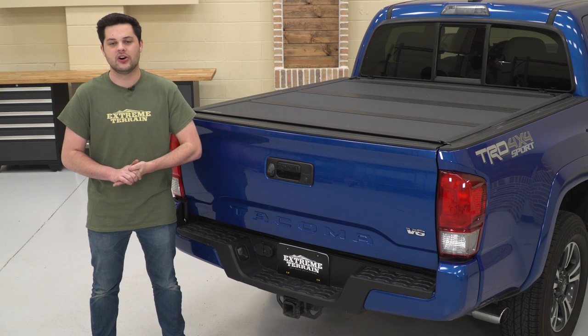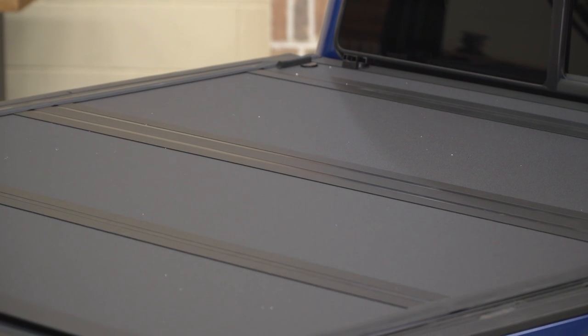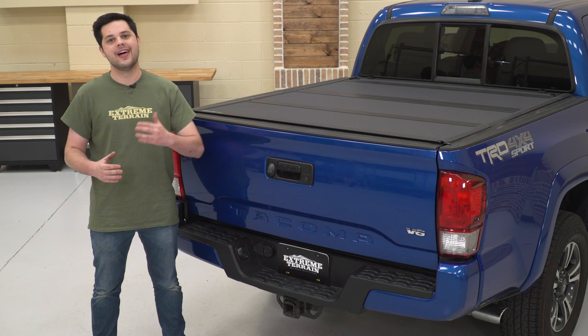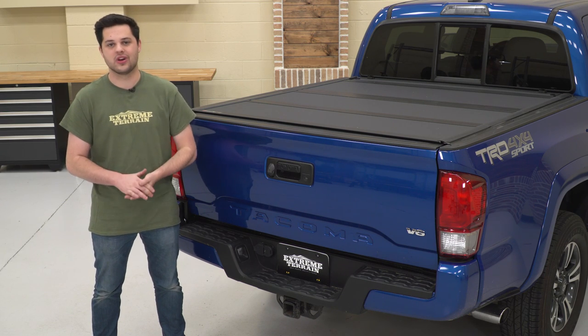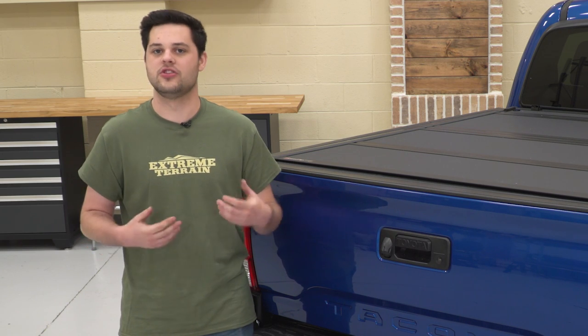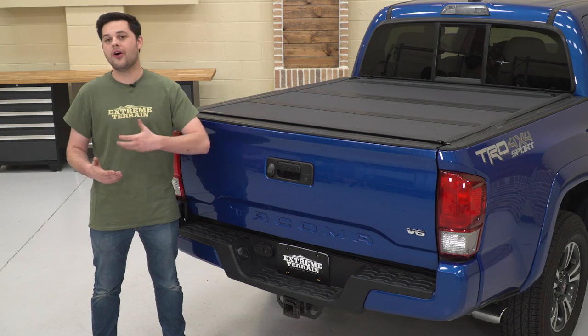This thing pretty much does it all, and because this thing does everything — you have speed, you have build quality, you have security, ease of use — it's gotta suffer in one area, and that area is gonna be price. The Backflip is gonna cost you around a thousand bucks, there's no way around it. This is an expensive tonneau cover, however, you are getting a lot.